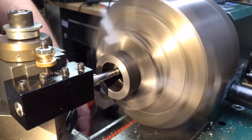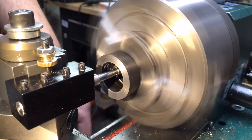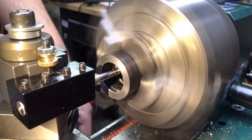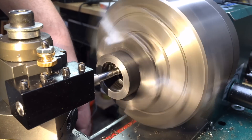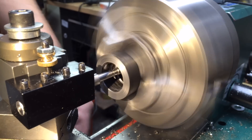Using my internal threading tool just as a boring bar, I'm making a groove on the inside about halfway deep. This will be a thread stop — mostly a reference for me. It's not entirely necessary, but this will give me a stopping point every time I take a pass.